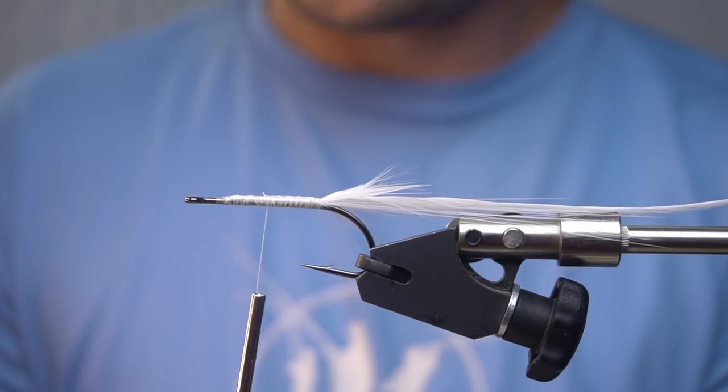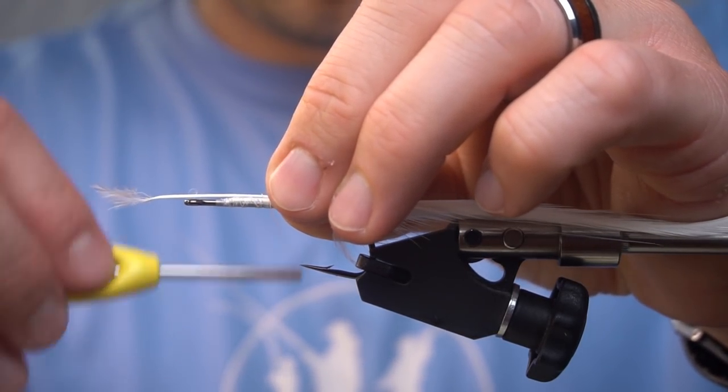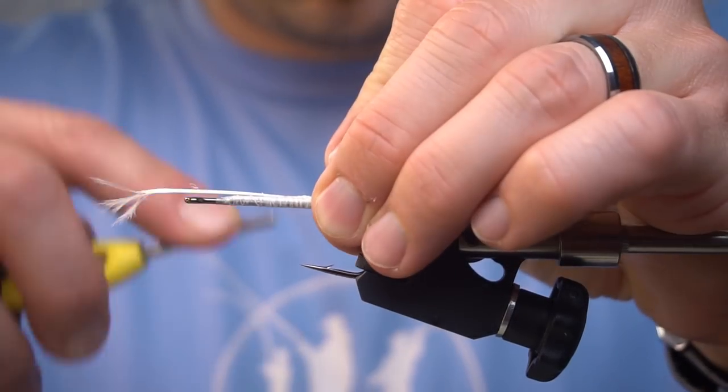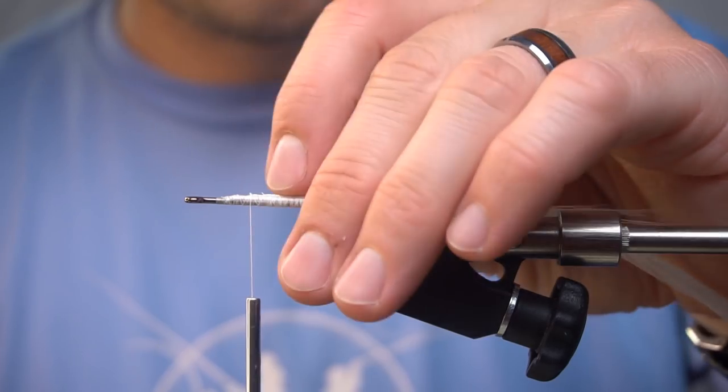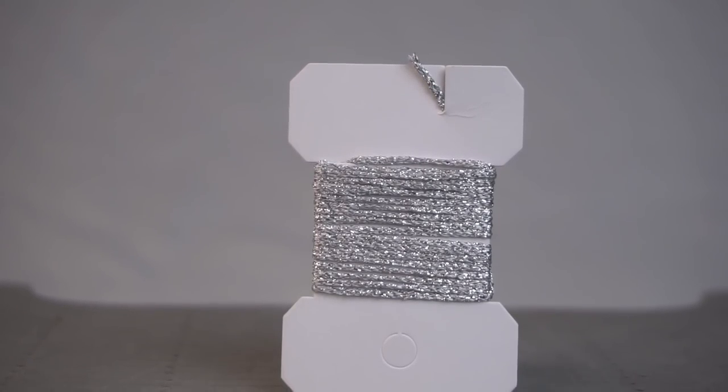We're going to do two of those. Then we're going to tie in a little flat braid — this is silver.